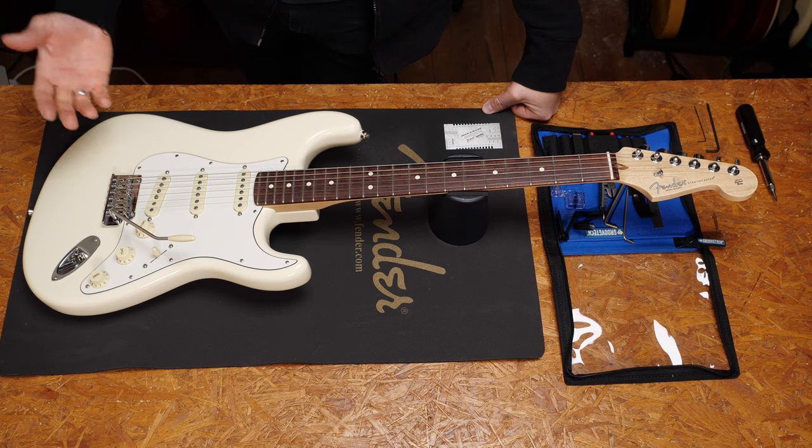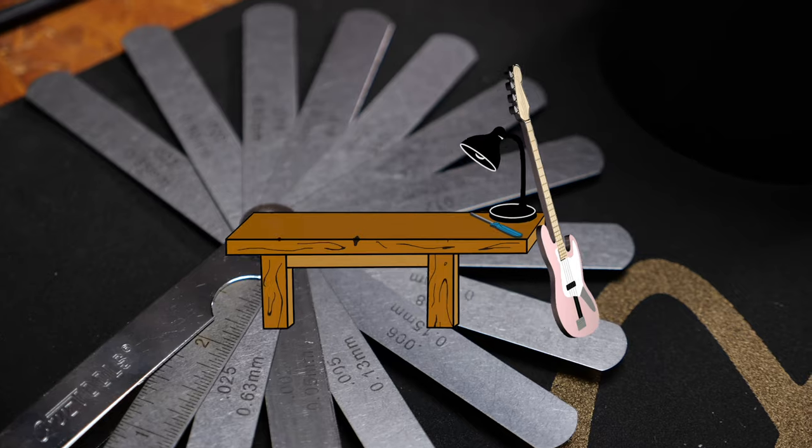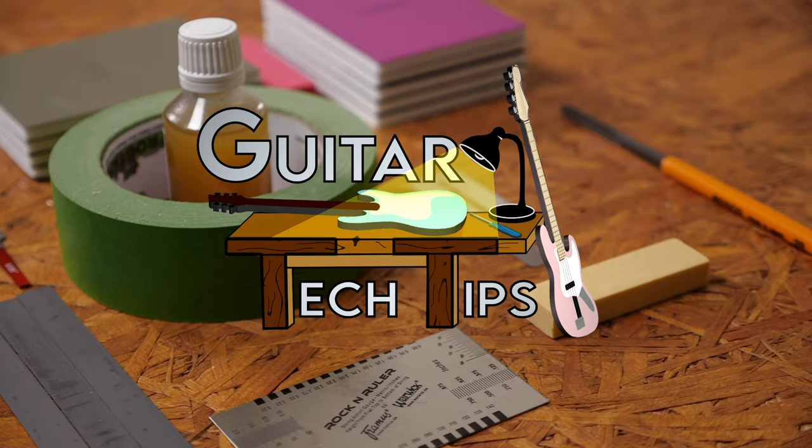Hey guys, Chris here for Toolman's Guitars and Basses. In today's Guitar Tech Tips video, we will learn how to set up your guitar's bridge and saddles. In this series, I want to show you how to get the most out of your guitars and how to fix the most common issues. I want to use as few special tools as possible to make it easier for you to follow my steps.